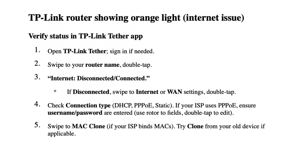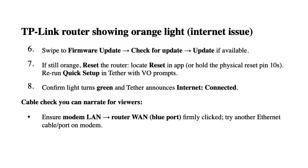Swipe to MAC Clone if your ISP binds MACs. Try cloning from your old device if applicable. Swipe to Firmware Update, check for an update, and apply it if available.